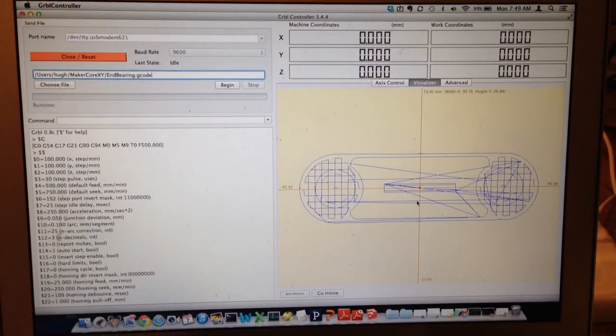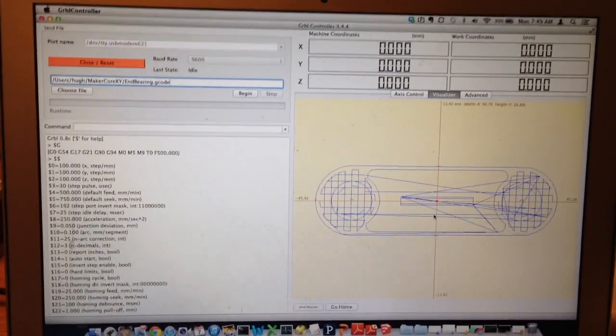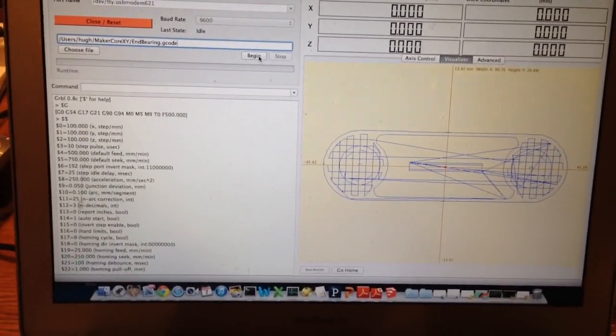Using Grbl Controller to pick my G-code and having opened a connection to the Grbl Shield, I'm just about to run CoreXY with new tuned parameters that make it run faster.